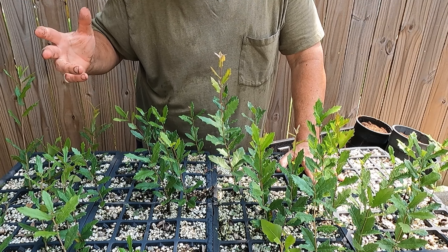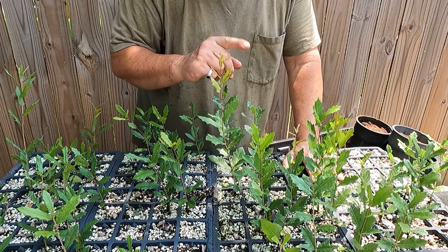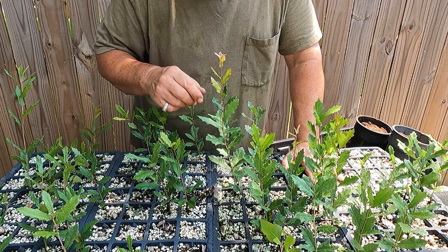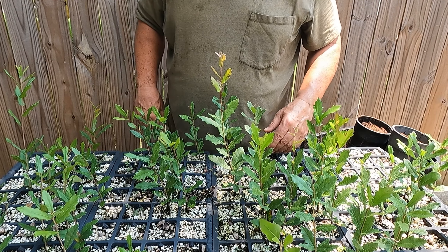I'm pretty happy I got at least 40 trees. I'll probably cull a few — some had two trunks coming up, which I'm probably not going to keep — but I'm thrilled to get that many. Forty is plenty for me, so I'm going to get set up and start planting these things.